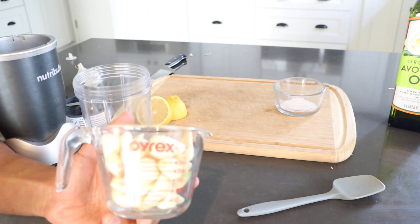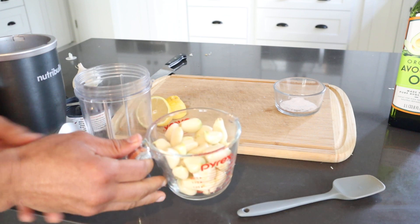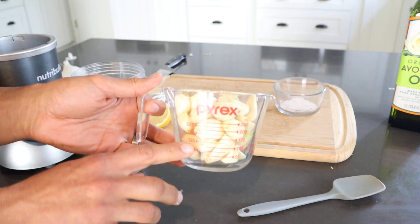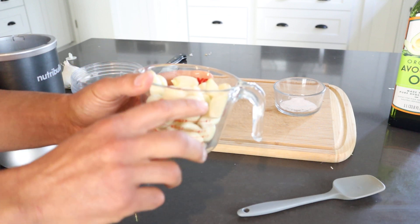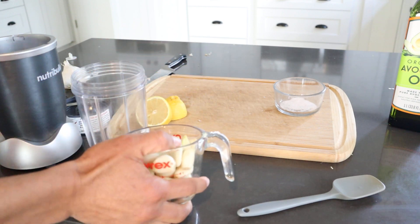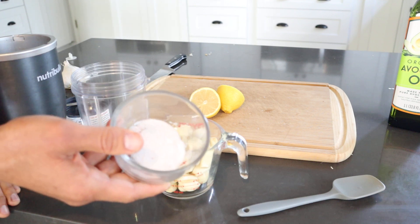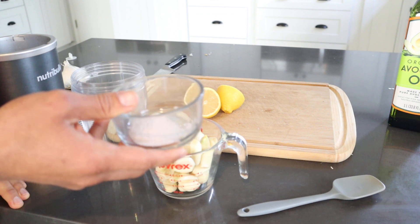First ingredient, we're going to use garlic. I already peeled this — about three large heads of garlic, basically about a cup and a half to a cup and three quarters in a measuring cup. Next, we're going to use the juice from one lemon, and then about half a teaspoon of salt. I like the Himalayan pink salt, but you can use whatever you like.